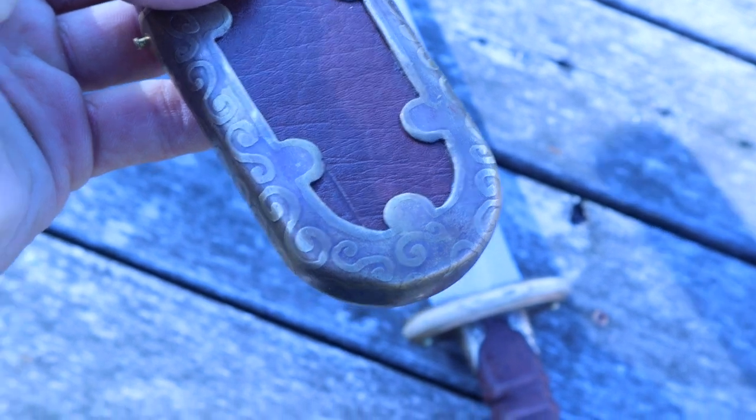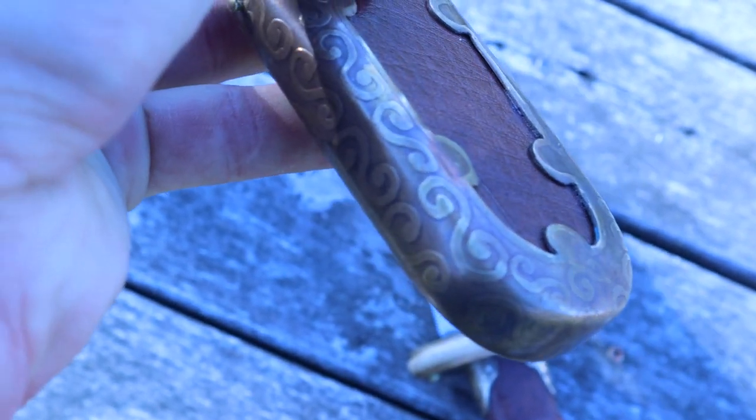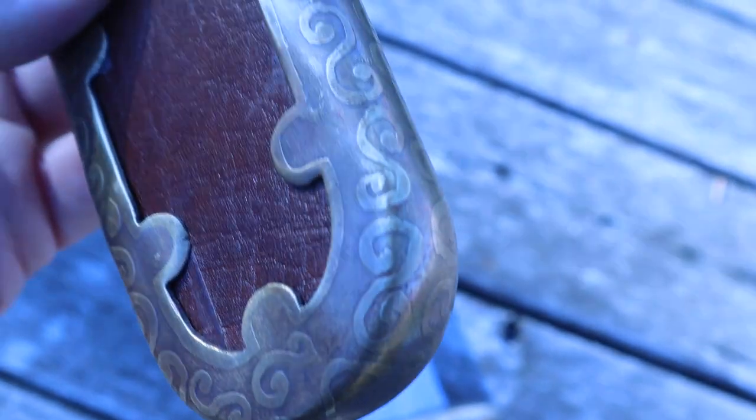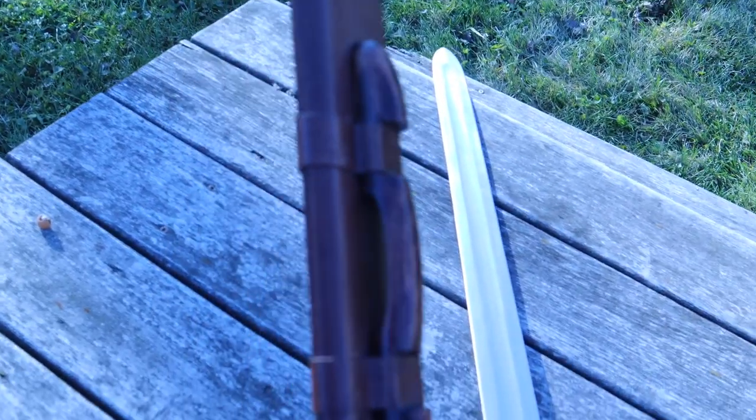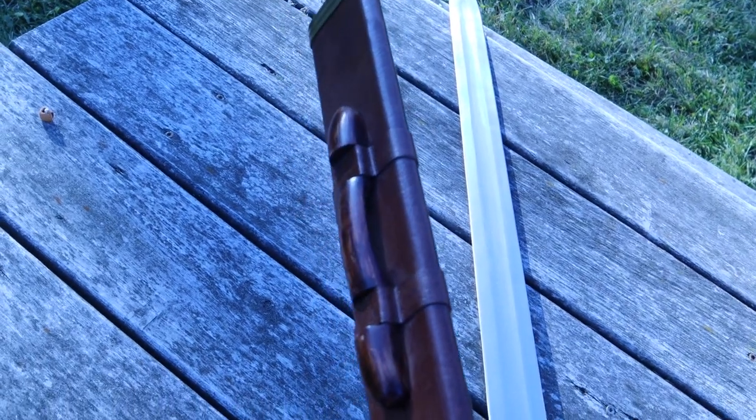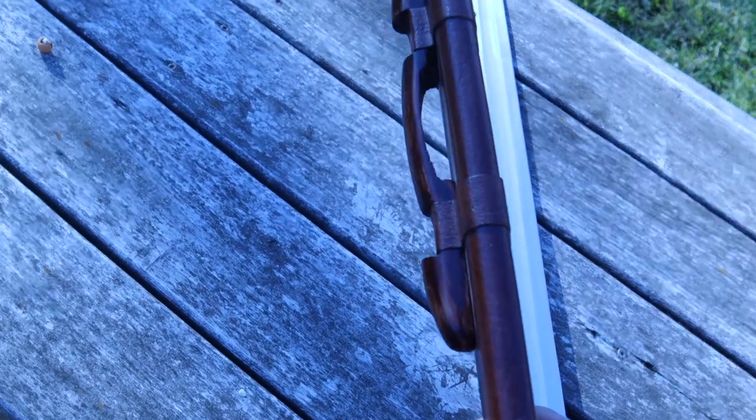You can also take a look at the scabbard on the tip of it. There's a little belt notch for the sword — you can run a belt through there in differing thicknesses and widths. There's a little piece of brass on the end of it here.